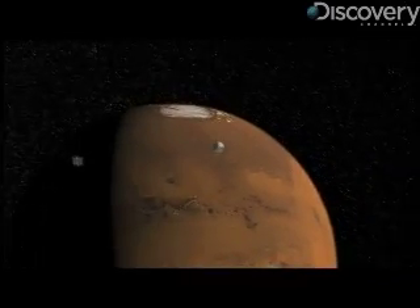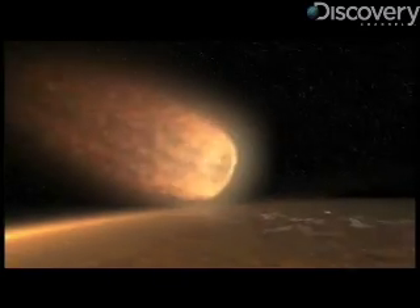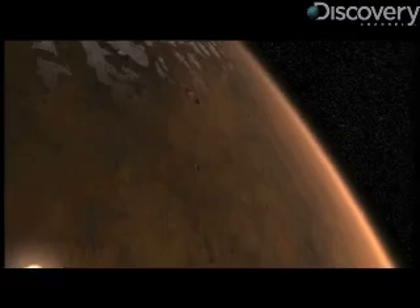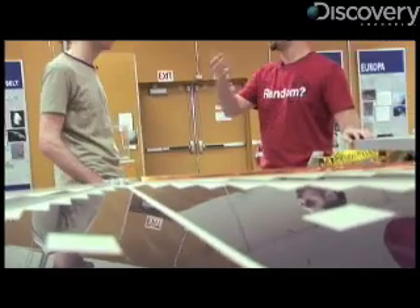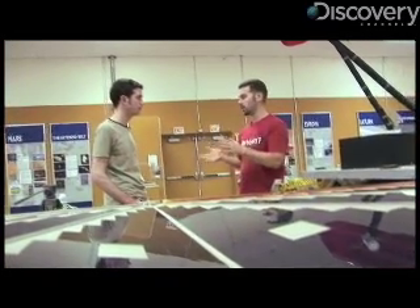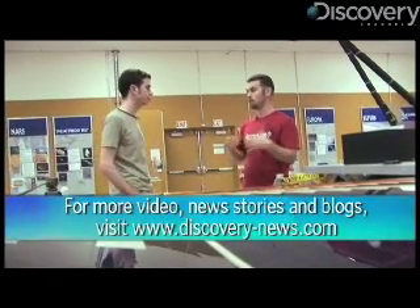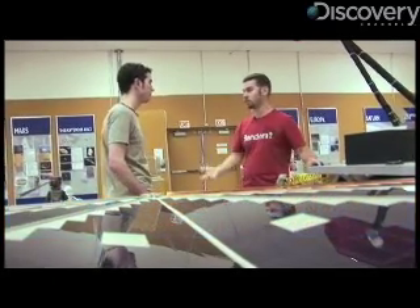And the point of all this — correct me if I'm wrong — is to see if this part of Mars was once habitable. Yes. The habitability of this zone, whether past, present, or future. There are signatures that if there was life there, they would leave behind. And there are also signatures that we can investigate that could point to future habitability. If the water is just right essentially, maybe humans could use it for manned missions.